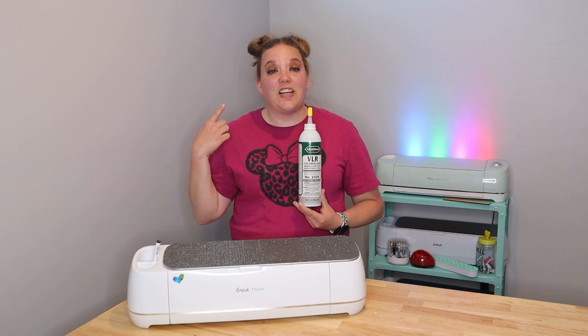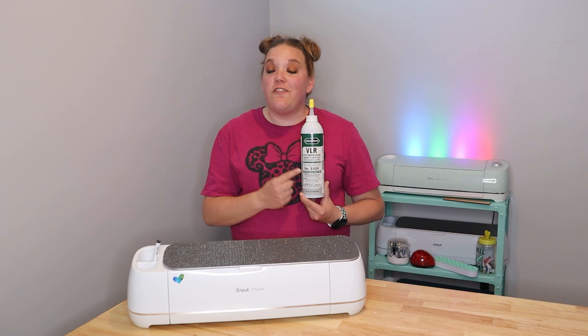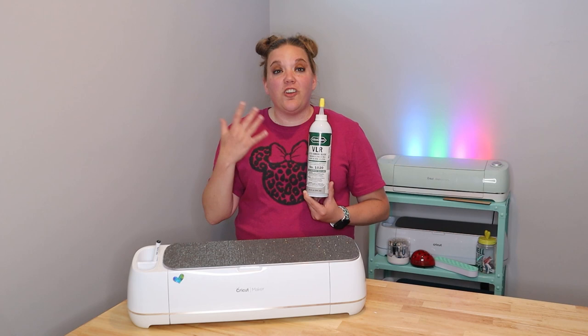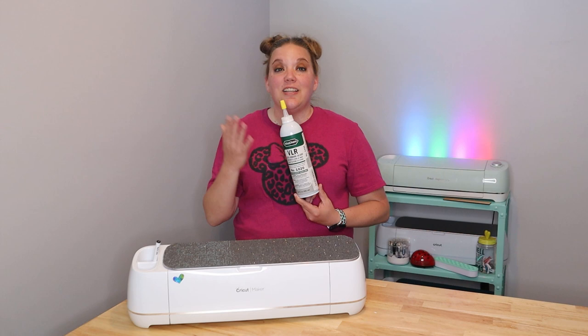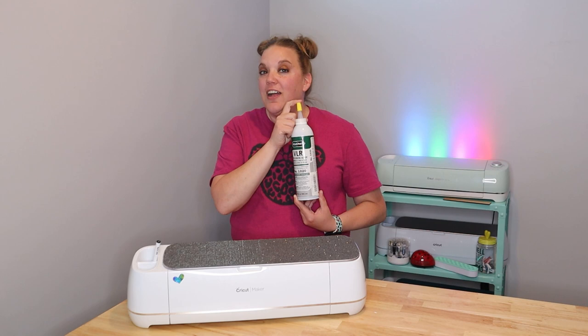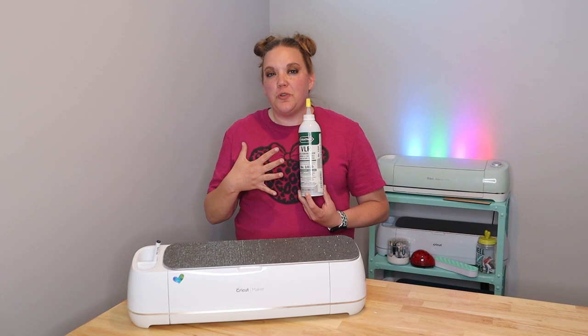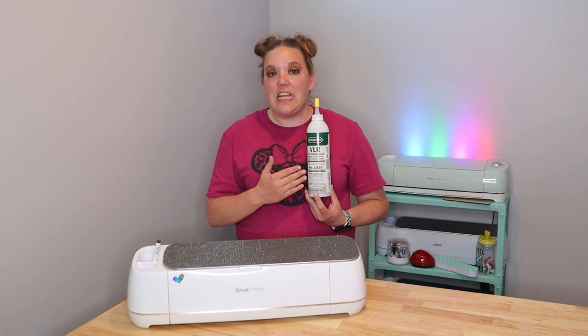One of my very favorite things that I got from Amazon quite a while ago is VLR by AlbaChem. This is vinyl remover. This is great if you mess up with HTV. Rather than heating it from the back, you can just use a little bit of this liquid chemical on your shirt or your fabric and it takes the vinyl off no problem. It works super well, it's pretty inexpensive, and it lasts forever. It does have a little bit of a smell to it, kind of like an acetone smell, so I would recommend using this in a ventilated area.